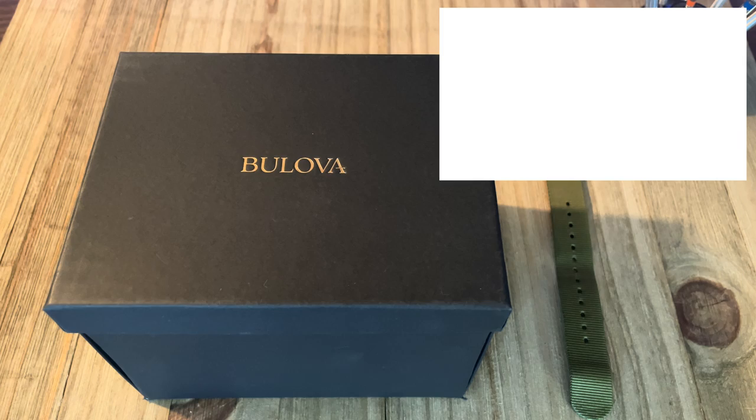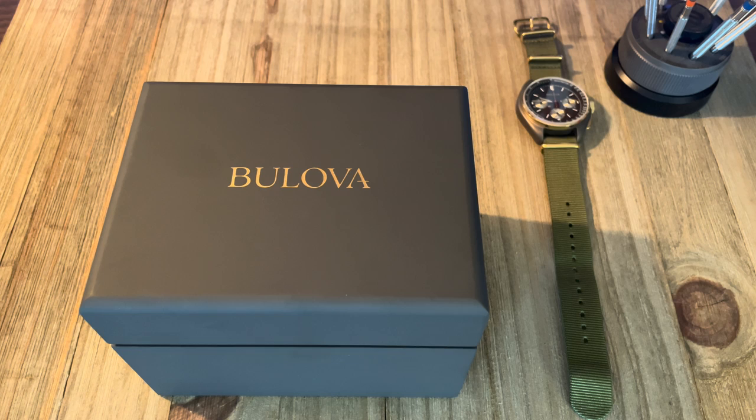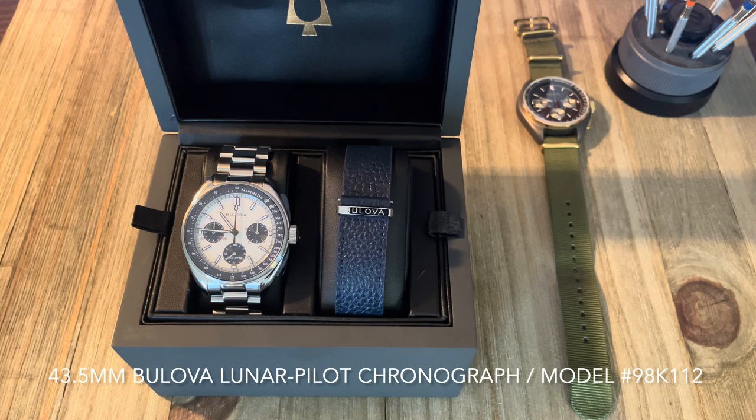Alright guys, getting right into it. Before we start, if you end up liking this video I hope you'll hit that like button — it's the only way YouTube really pushes out the channel. Digging right into this box, you can see this is the same Bulova case that you get with the previous versions of the Lunar Pilot. Not a lot has changed from the first gen to the current as far as casing — your gold leaf Bulova emblem on a flat satin gray case — but inside, a whole lot has changed.